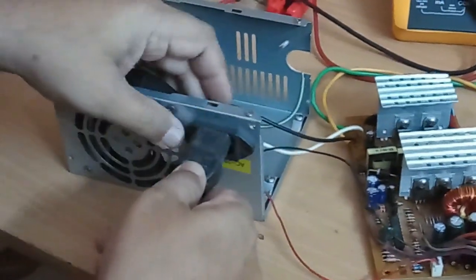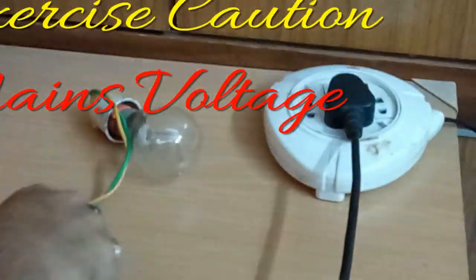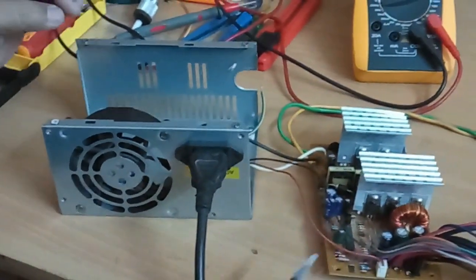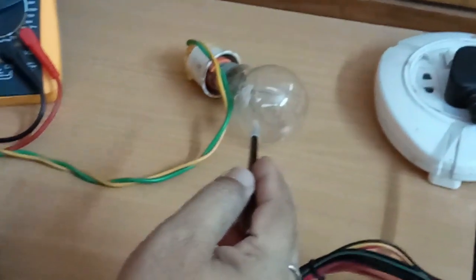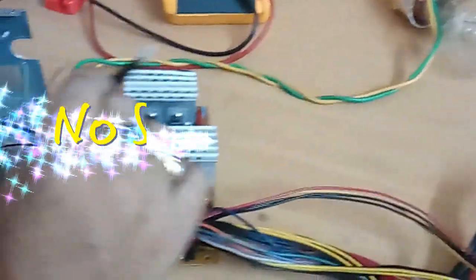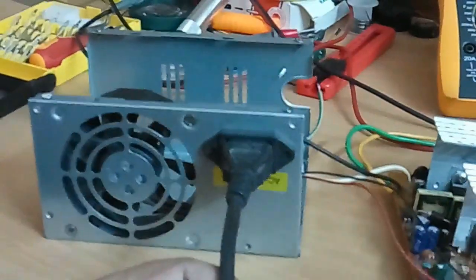Now connect the power inlet to the power supply and switch on the unit. You might have seen there is a small flash in the series bulb. The bulb is not glowing continuously. This shows that there is no short in the power supply unit. If you notice, the fan is not moving now because the power supply is in standby mode.